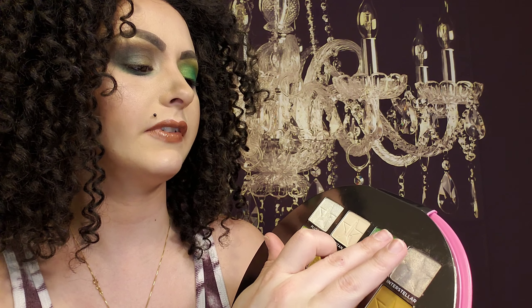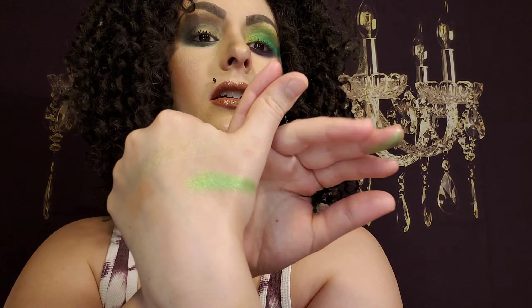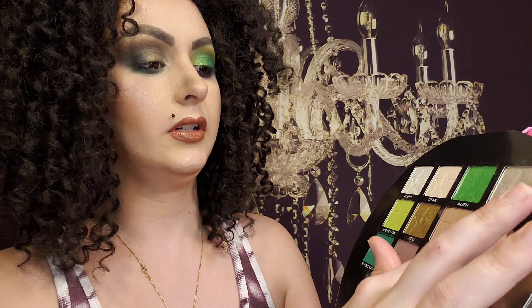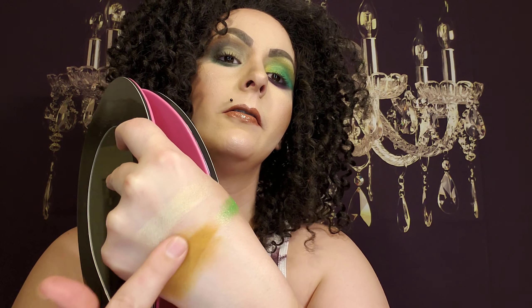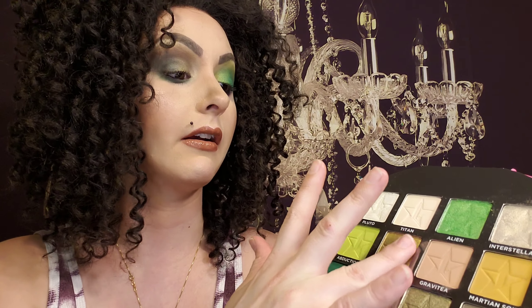This is the green I used all over the lid. The texture is very, very soft — she said it's a new formula. You can see that it is shiny for sure. I love the Martian Soil — it is so buttery, but look at how far that could go. UFO right here is gold; it's very, very shiny, very smooth and buttery.